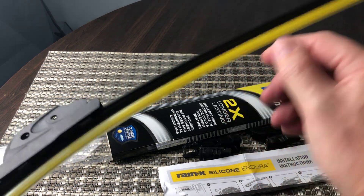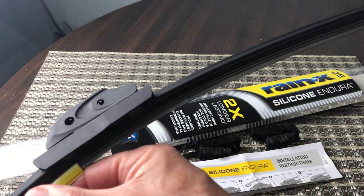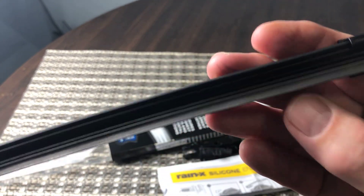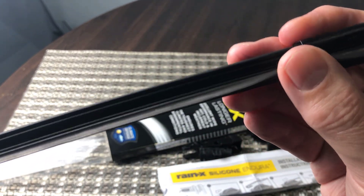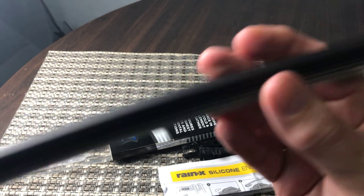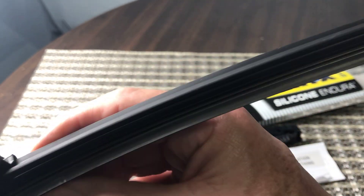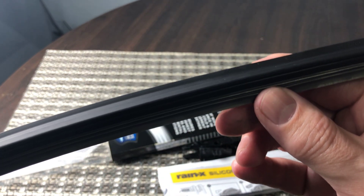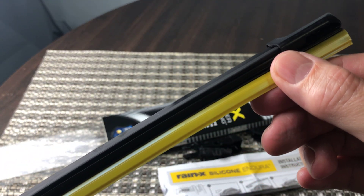You can see the yellow thing here — this is actually just a cover that you take off when you install the wiper, and underneath you can see the silicone blade. You can feel the difference compared to your typical rubber windshield wipers. This is really nice. The silicone works really well and definitely lasts longer than your typical rubber wiper blades.